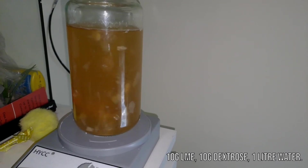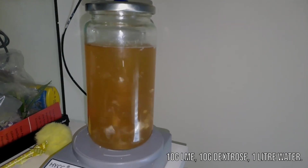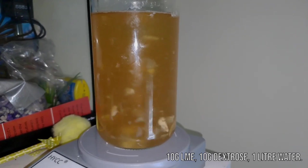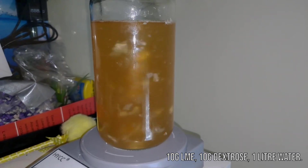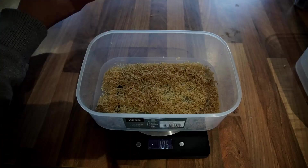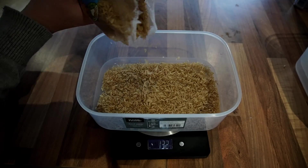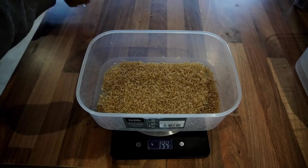The first thing you want to do is create a jar of liquid culture like this and then run it on a stir plate every day for about an hour for around a week. Once there's plenty of mycelium in the liquid culture jar, you want to move on to making your substrate.